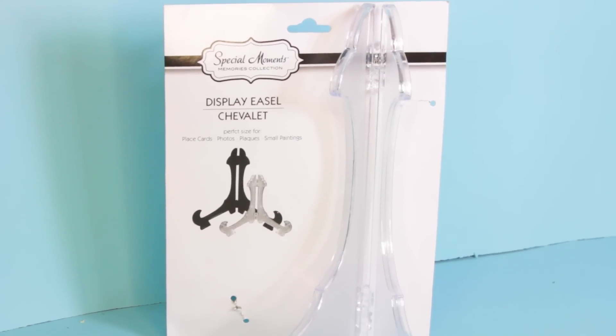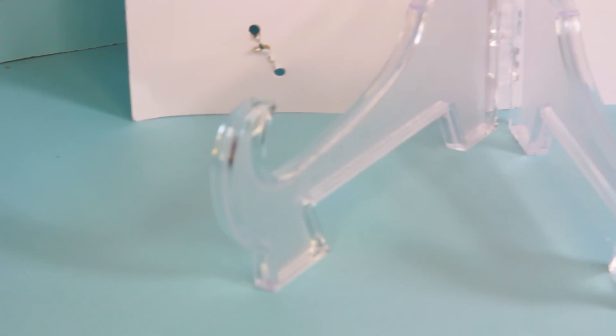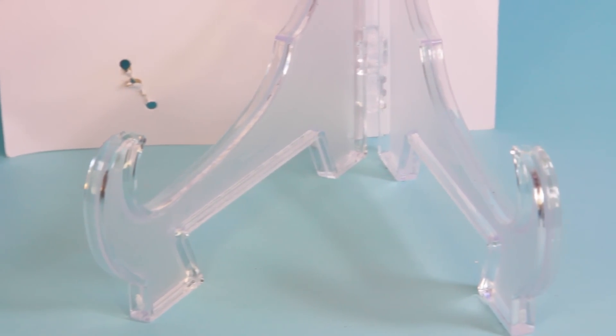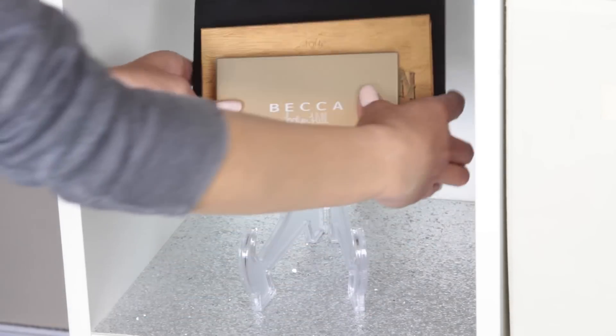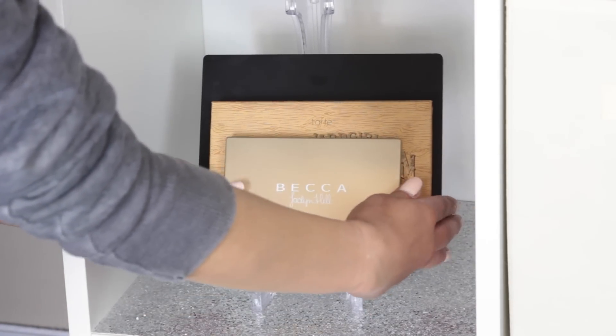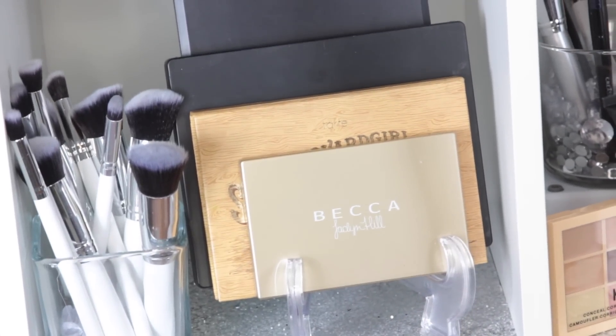The next item you can purchase from Dollar Tree to display your palettes are display easels — basically you put pictures inside of them too. With this, you can hold a lot of palettes. I've got maybe five or six palettes in there and I know I could fit more. It also depends on how thick your palette is, but the ones I have in there are pretty thick. These also come in two different options: clear and black.